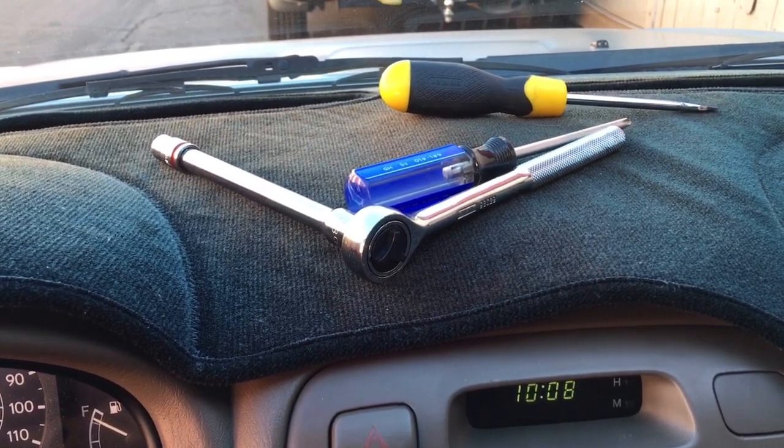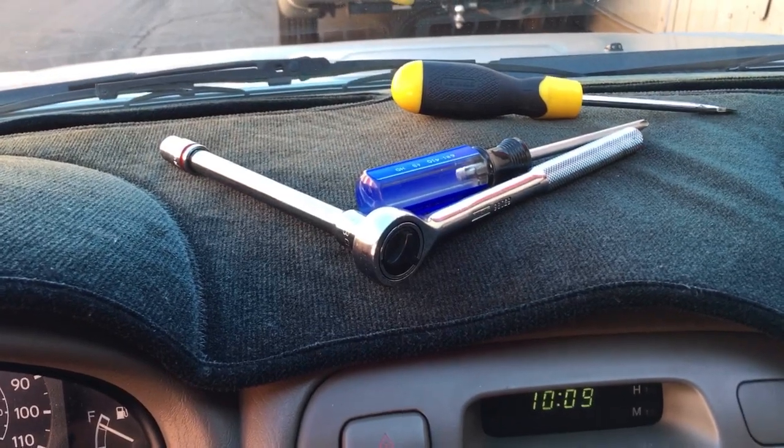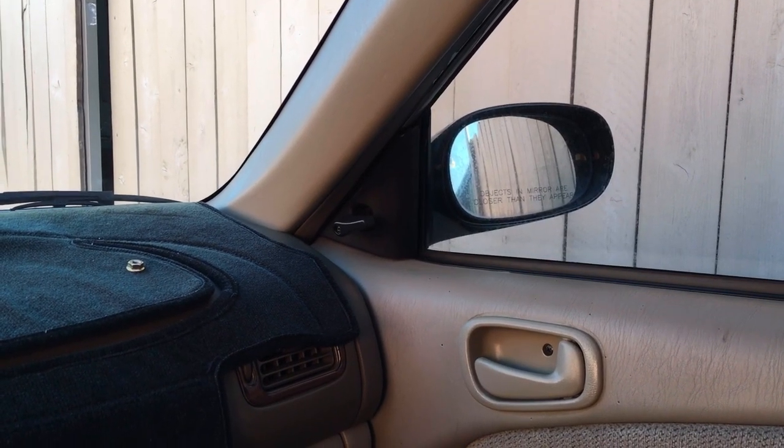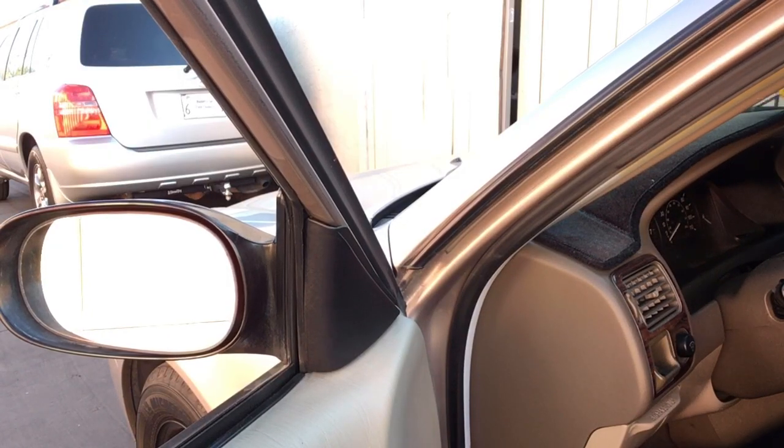So probably the easiest job ever. All you need is a flathead screwdriver, a Phillips head screwdriver, and a ratchet with an extension. This should also work if you have the Chevy Prism. We'll go ahead and start by taking a flathead screwdriver and just popping off this cover — it just snaps off like that.